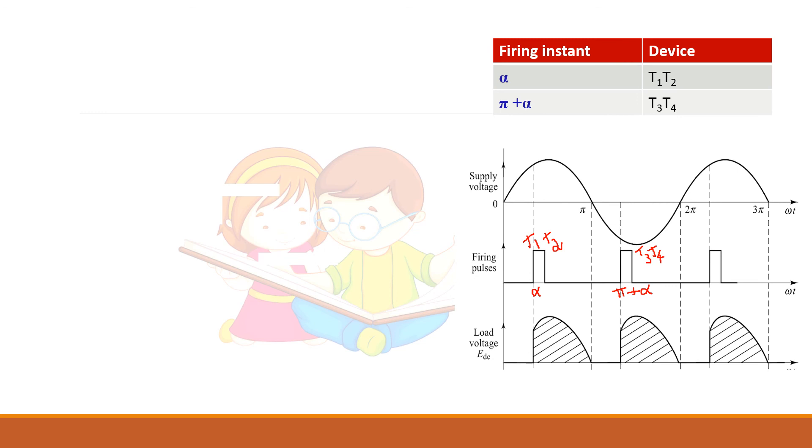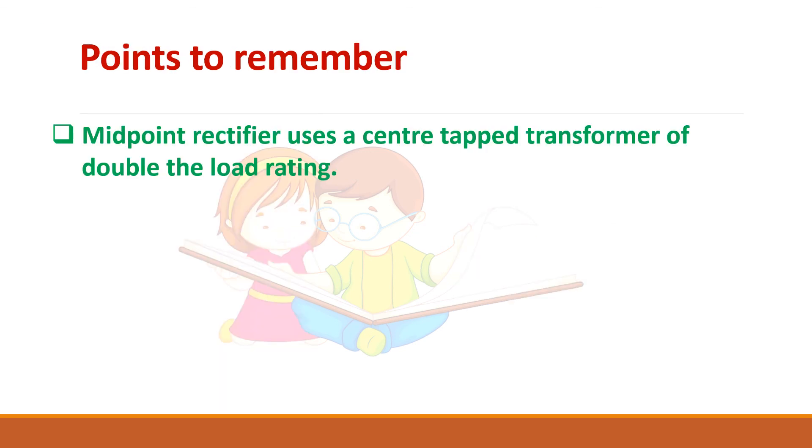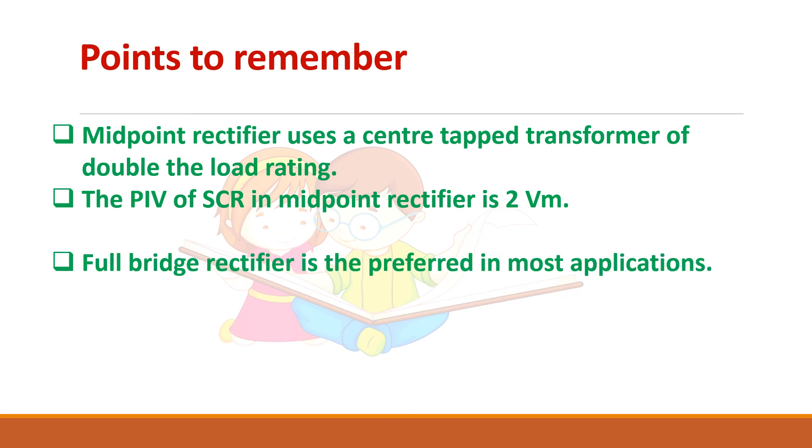The output voltage waveform of the full bridge converter is similar to the midpoint converter. The firing pulse for T1 and T2 is given at alpha, and for T3 and T4 at pi plus alpha. Finding the average voltage for this waveform gives V average = (Vm/π)(1 + cos α). To summarize the comparison: the midpoint converter requires a center tap transformer (difficult to obtain), its transformer rating is double the load rating, and the peak inverse voltage of each SCR is twice the peak voltage, requiring higher SCR ratings. Therefore, the full bridge rectifier is mostly preferred.